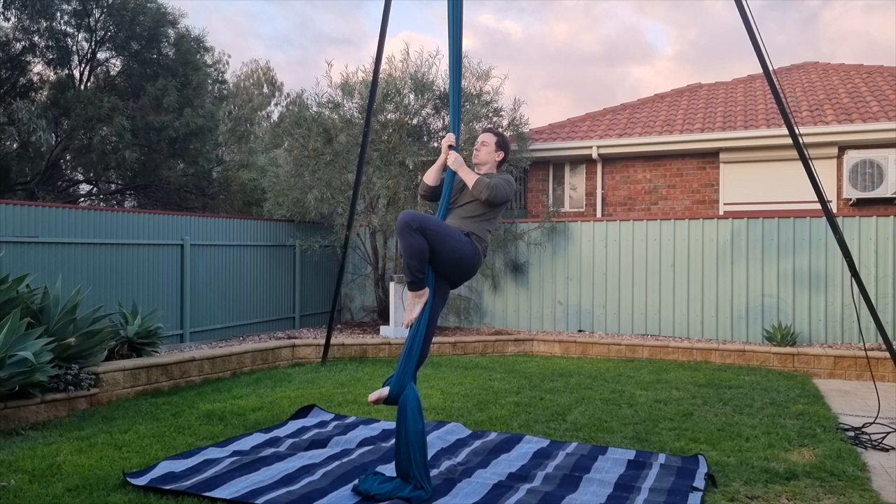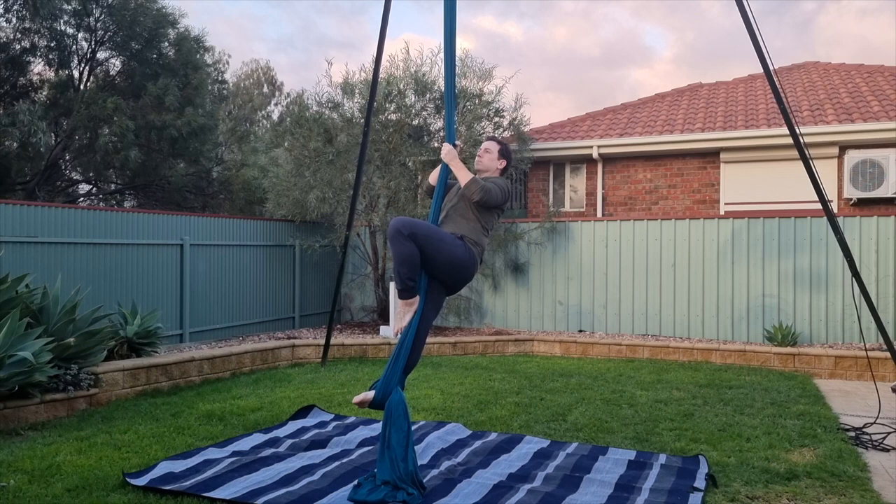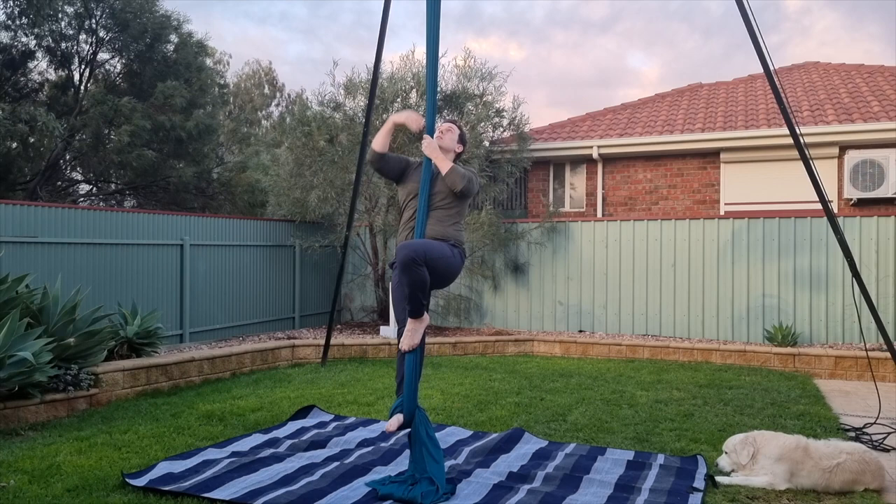Now this is a pretty basic move but there are a few things that can go wrong. Avoid trying to separate the silks right where your support hand is — this is often quite difficult and the silks get tangled. Instead, reach up high to separate the silks. You'll be able to find the gap so much easier.